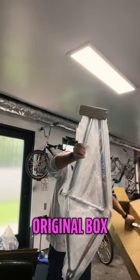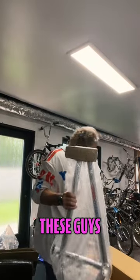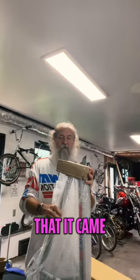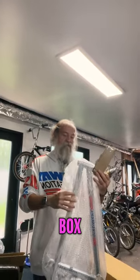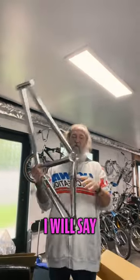And the piece de resistance — the original box. Normally these guys cut down boxes, so I'm really happy that it came uncut. They have the original box. Gorgeous.